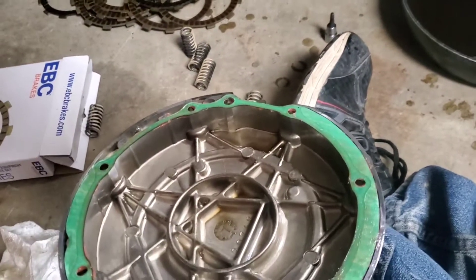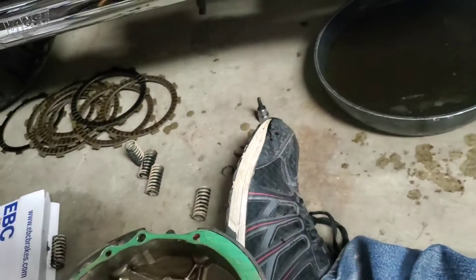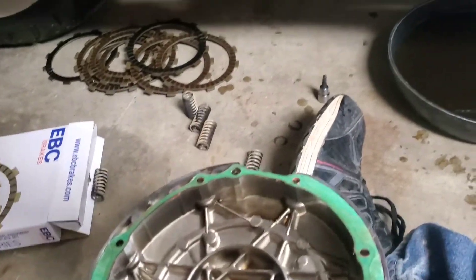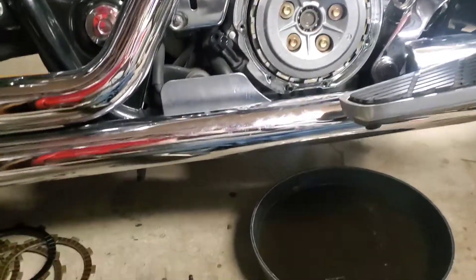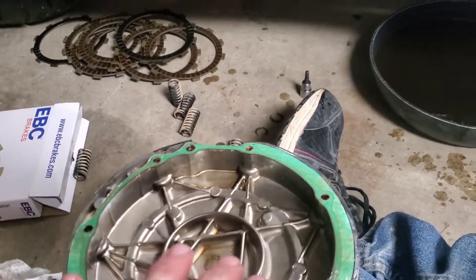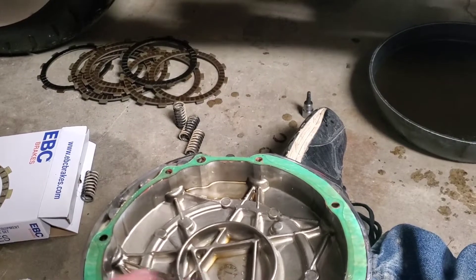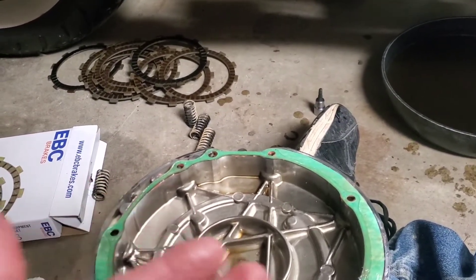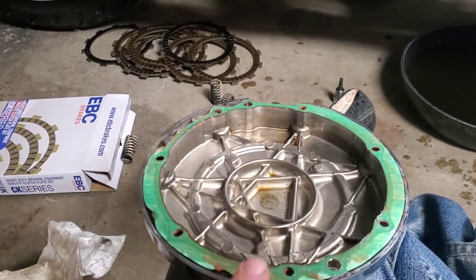Unfortunately I don't have time to get a new gasket — I'm going riding tomorrow and the next day. I happen to have the clutch and springs here because I knew it was starting to slip but hadn't got a cover gasket yet. Probably in winter when the bike is down I'm going to be putting this new cover on — maybe I'll just get one in case it leaks.